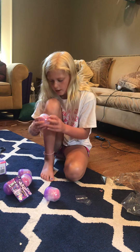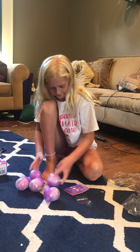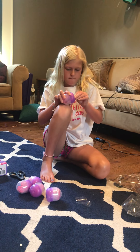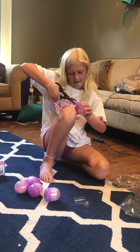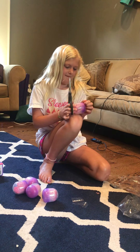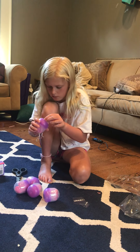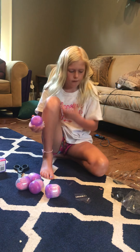Now you have to open all of these little eggs. First you gotta take the plastic off if you can. Try and take the plastic off — why is plastic so stubborn? Okay there we go, finally got the plastic off.